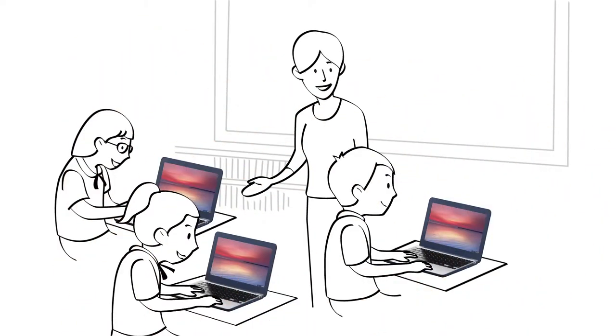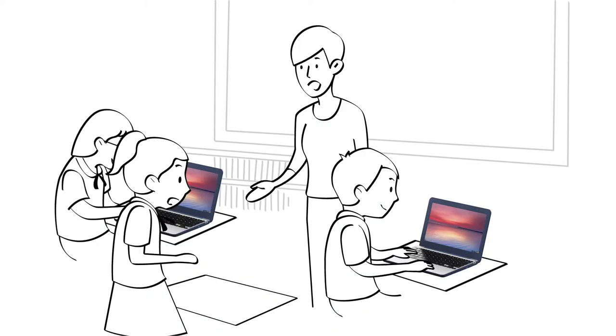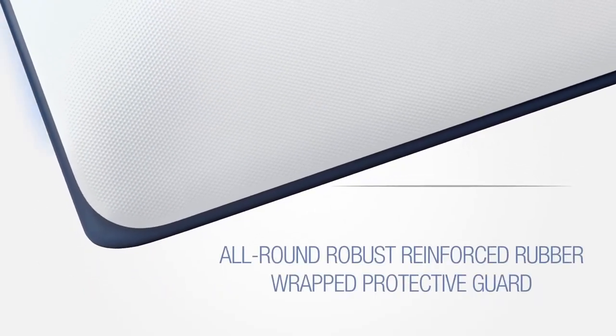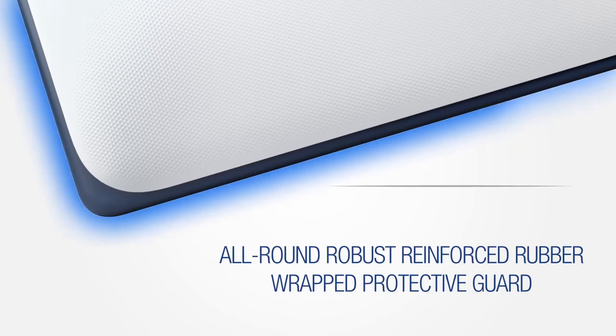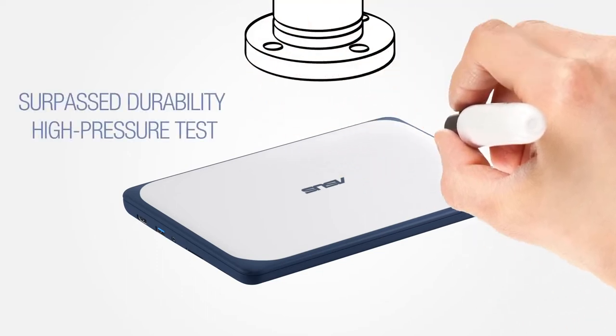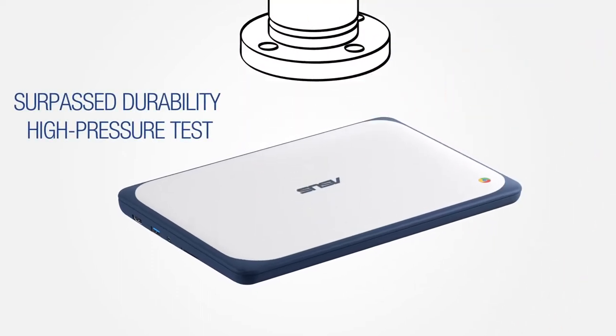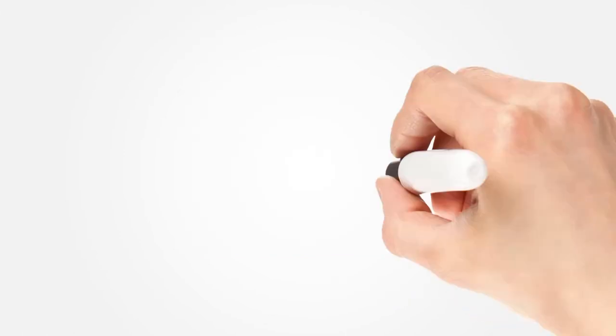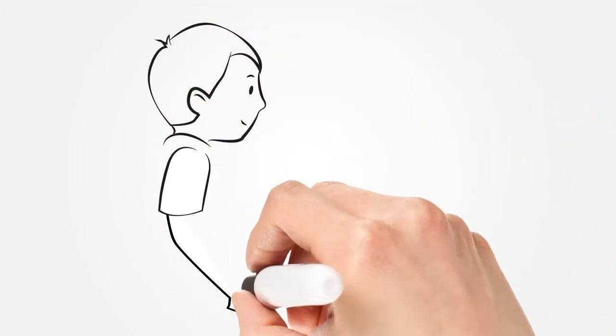Students and teachers have no worries when our Chromebook is dropped, even from a drop height of 120 centimeters, thanks to the robust, reinforced rubber-wrapped protective guard. Our Chromebook also exceeds industry standards, such as the Extreme Shock Test with its solid and sturdy construction. There are also two special grip rails for better holding traction to prevent slipping incidents.